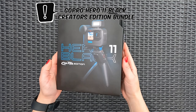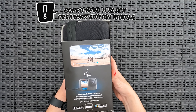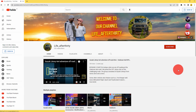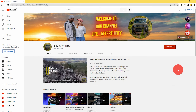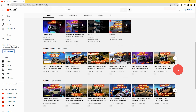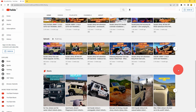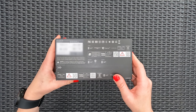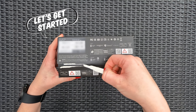Today we're unboxing the GoPro Hero 11 Black Creators Edition Bundle. We currently record all our adventures on our channel with a single GoPro Hero 10, but we felt that we missed some epic shots with a single camera setup and decided to purchase the Hero 11. There aren't major differences between the Hero 10 and 11, but there are a few features we are super excited about. Let's get started.